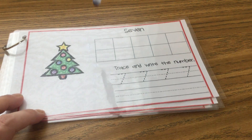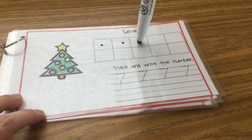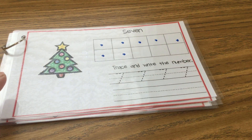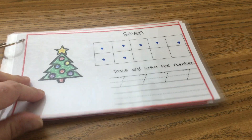Next is number seven. Here we go, count with me. One, two, three, four, five, six, seven. After you're done putting seven dots in your ten frame, trace your sevens and practice writing them by yourself.